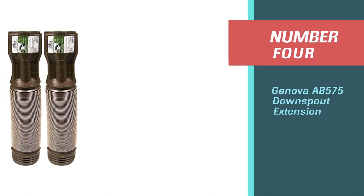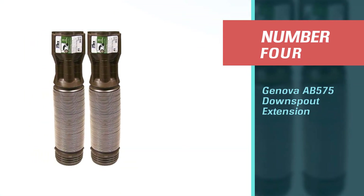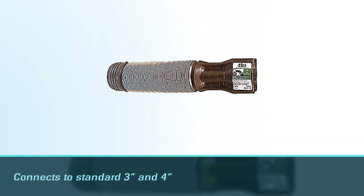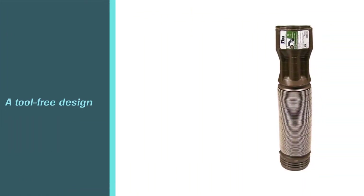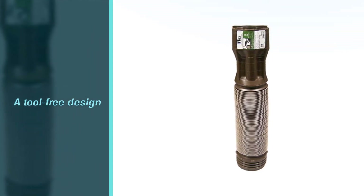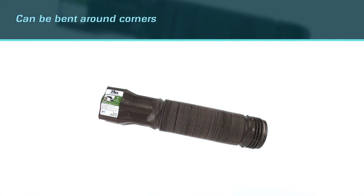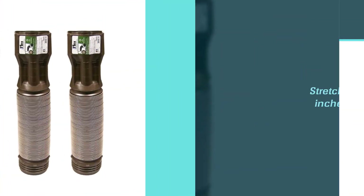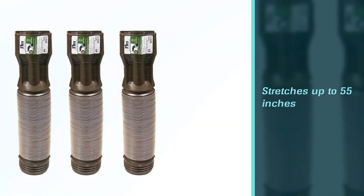Number four: Genova AB575 downspout extension. Next we have another super quality downspout extension — the AB575 Genoflex universal downspout extension from Genova. The AB575 downspout extension connects to standard three and four inch drain pipes. It also features a tool-free design and can be bent around corners. It stretches up to 55 inches and at less than seven ounces it is lightweight and easy to work with.